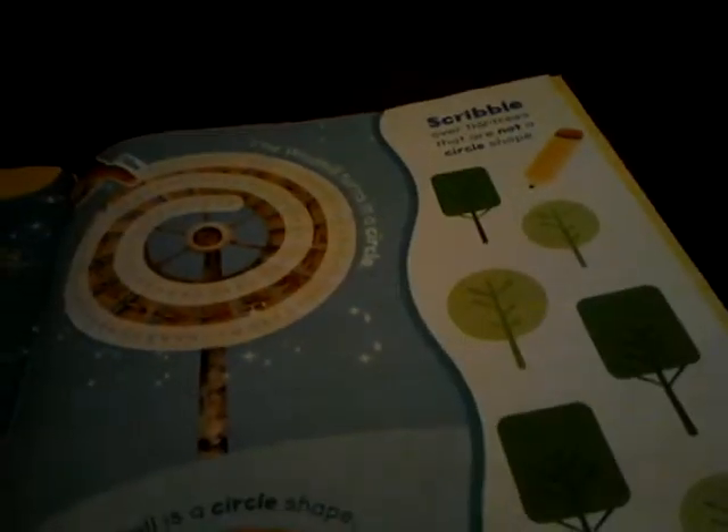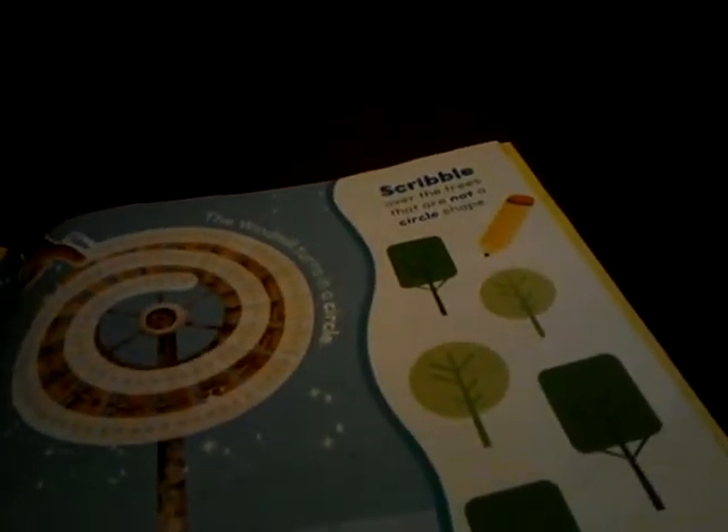Circles — find all about circles. Lala and Tubby Toast: circle the Tubby Toast buttons to make toast and follow around the windmill. Lala's ball is a circle shape. Scrub over the trees that are not a circle — so cross that one out, that one out, that one out — and you'll have three left.